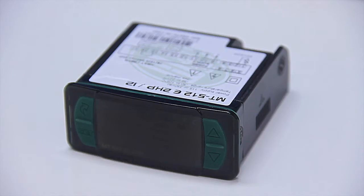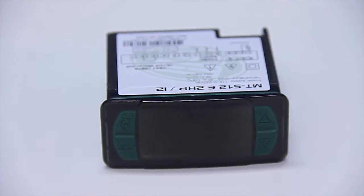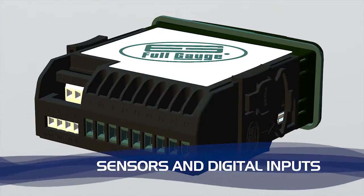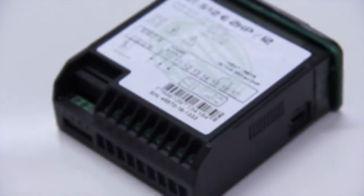The instruments of the Evolution Line have all the connections for sensors, loads, digital inputs and serial communication on the back of the product, totalling up to 17 terminals.